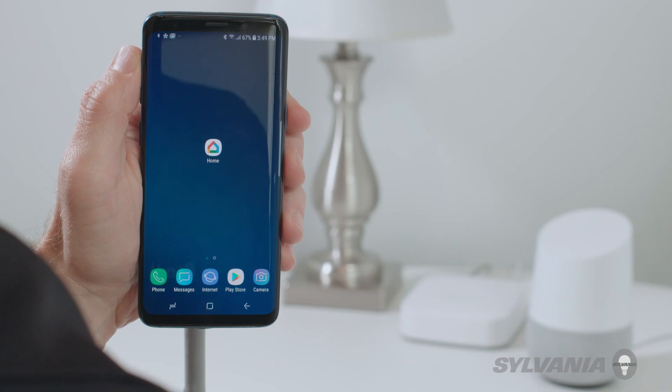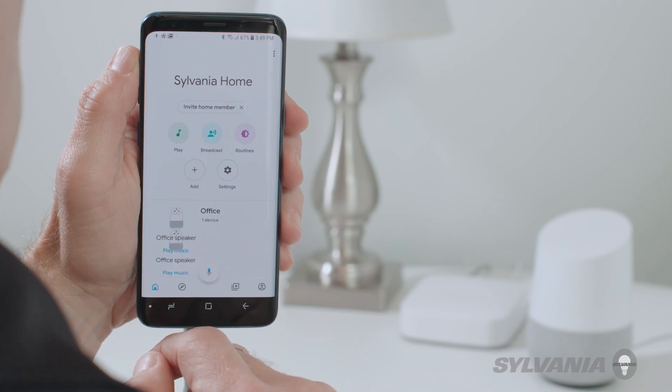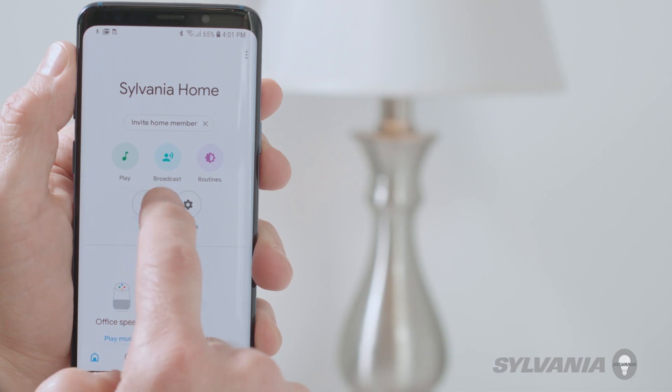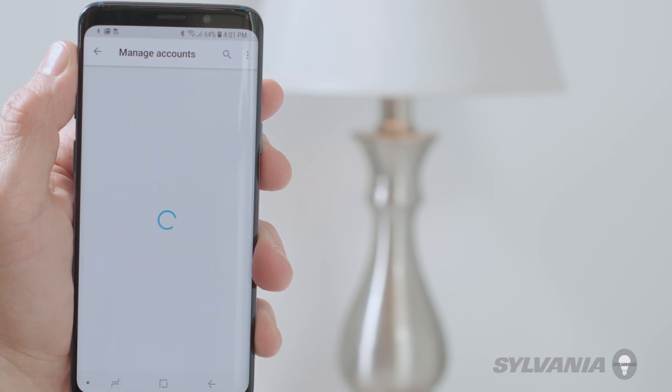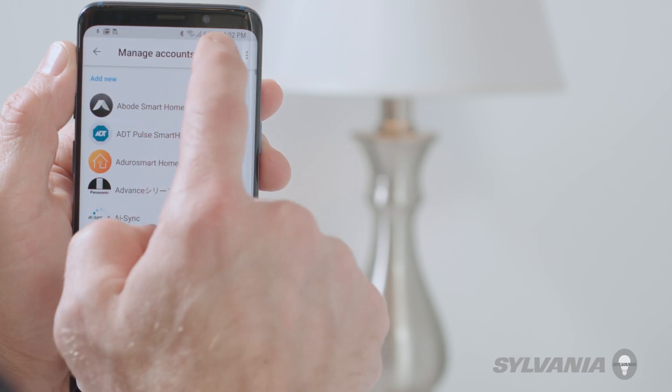You can now control the device from your smartphone or tablet. To enable voice control, open the Google Home app on your smartphone or tablet. Tap Add, then tap Setup Device, and select Works with Google. Find and select SmartThings.